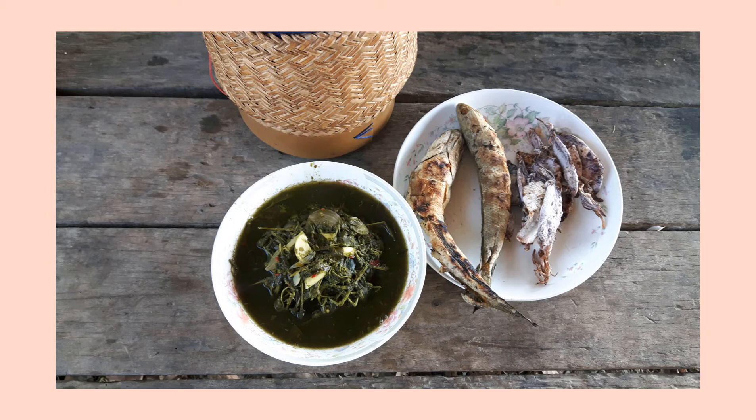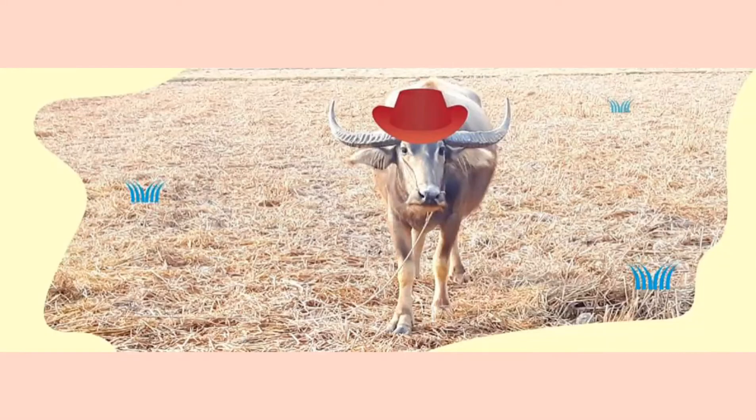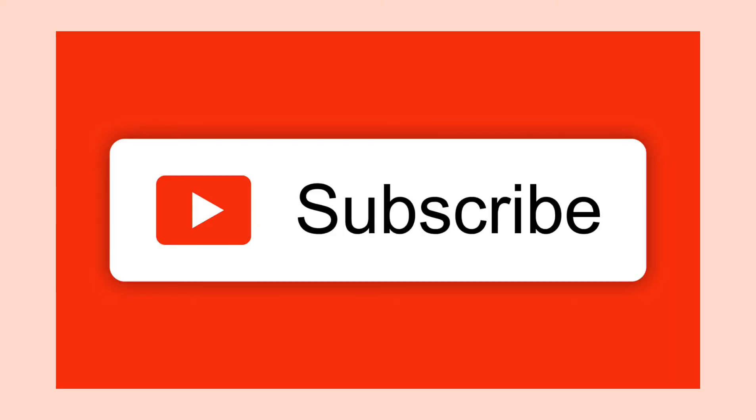Come on guys, enjoy the food together. That's it for today. Thank you for watching — please subscribe and let me know what you're thinking in the comments below. Bye, see ya!